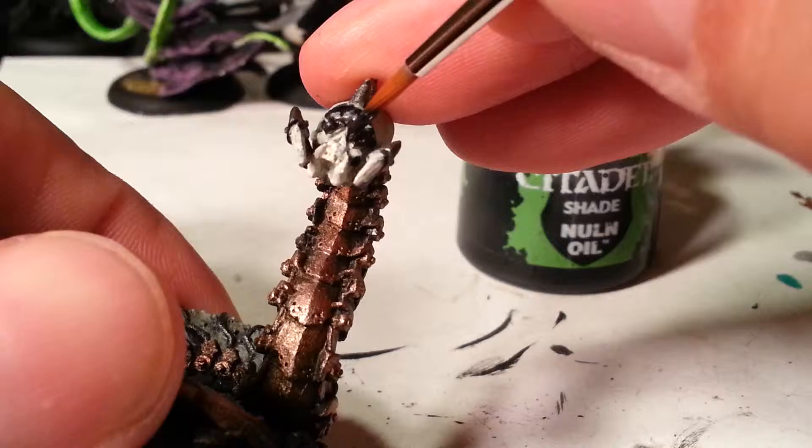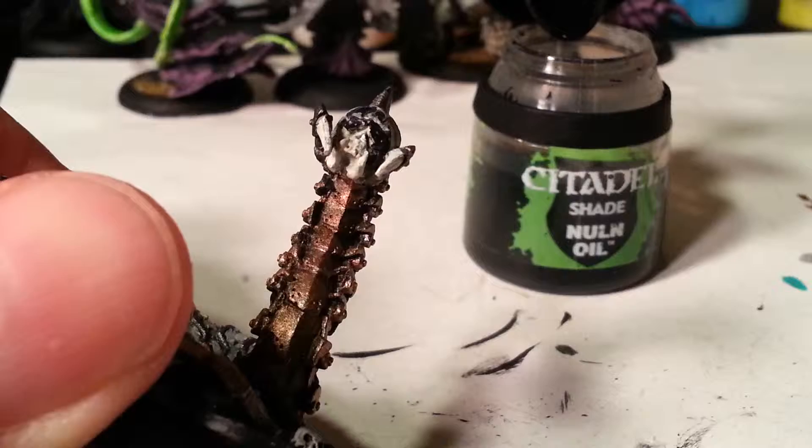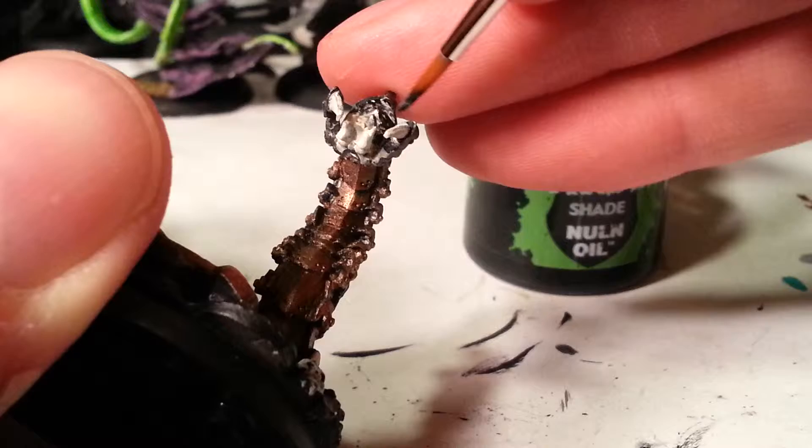See that? A little bit more under there. And those are exactly the kind of places that the oil shade is going to go, and exactly the kind of booboos it's going to cover up.